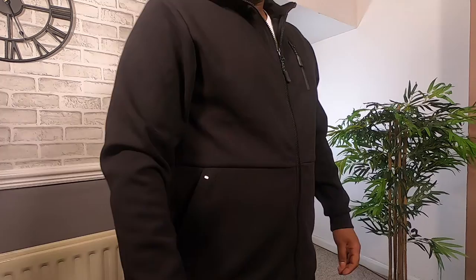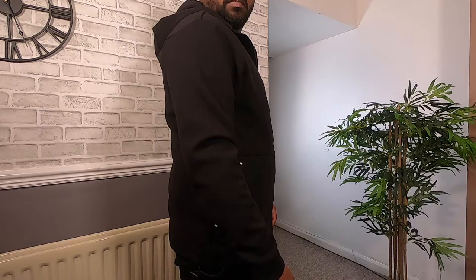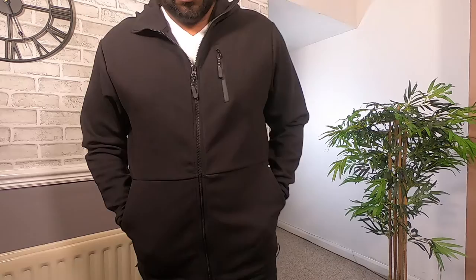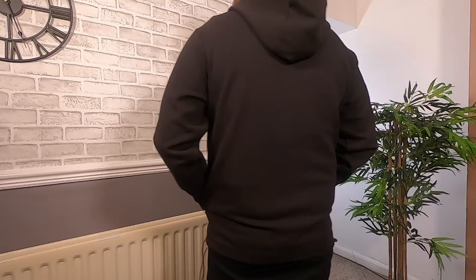Next up, we got a zip-up hoodie in black — another standard hoodie. I think the quality is average. The material is soft and it's a polyester and cotton blend. It is relaxed throughout the body, but not as spacious on the arms. It's a nice zip-up hoodie, but I don't like the hood as it's floppy and not adjustable. Unfortunately, this one is a no for me.